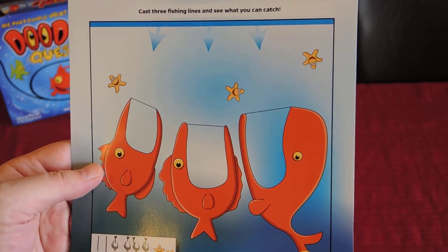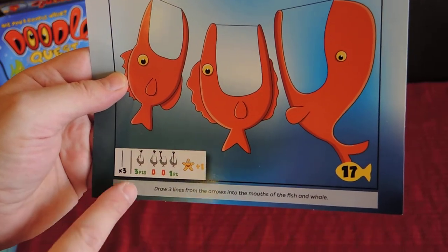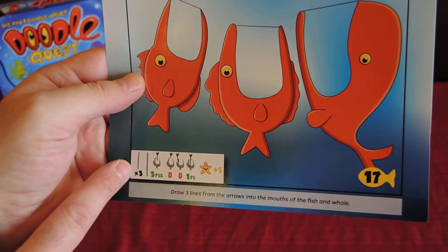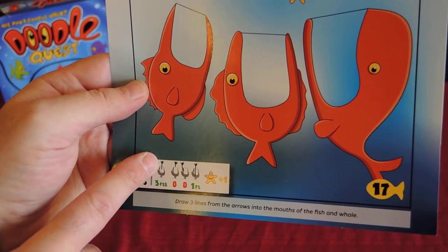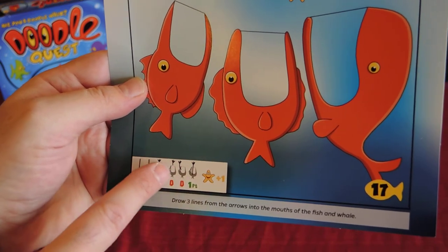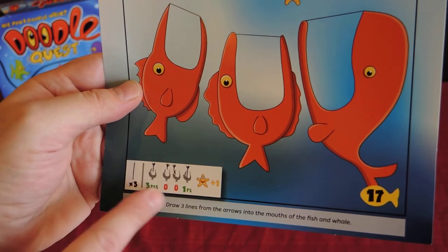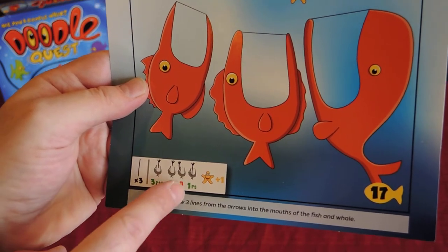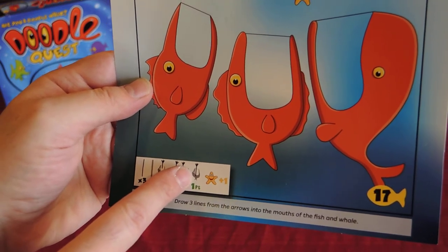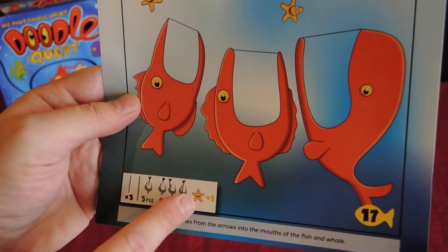This quest requires you to cast three fishing lines and see what you can catch. You need to draw lines starting from a point down into the fish's mouth. It shows you examples of what's valid: you gain three points if you successfully sketch a line from the arrow at the top to the fish mouth. You score nothing if you don't reach the mouth or if you draw through the fish itself rather than through the mouth. You score one point only if you do make it neatly and overlap the fish back.